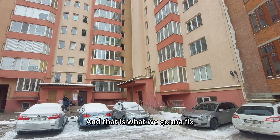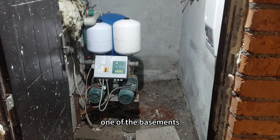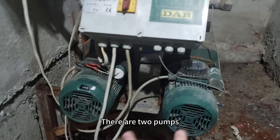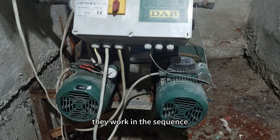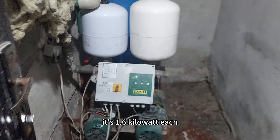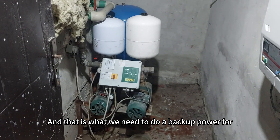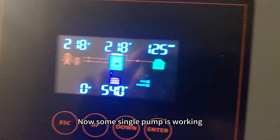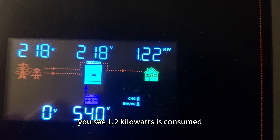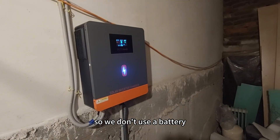We are in one of the basements — here is one of the pump stations. There are two pumps; they work in sequence, one by one, at 1.6 kilowatts each. That is what we need to provide backup power for. Right now a single pump is working — you can see 1.2 kilowatts is being consumed. We have city electricity right now, so we're not using the battery.